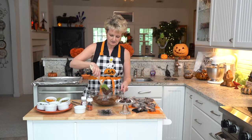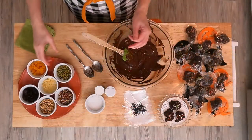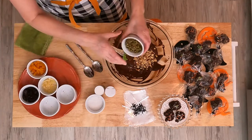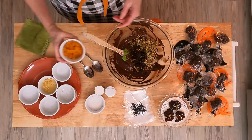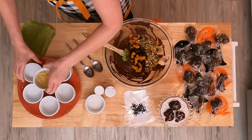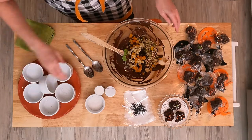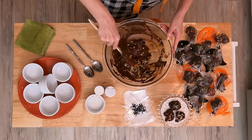My chocolate has melted very smoothly and now I'm going to add all of the ingredients. So I've got the pecans, the walnuts, the pepitas, the craisins, apricots, and the candied ginger. Candied ginger is really what makes these — they're so good. Now I'm just going to mix them all together. This is such a simple recipe.